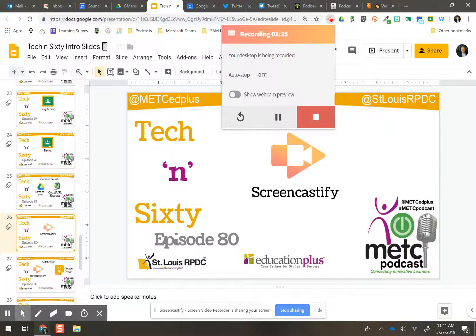Screencastify is definitely something worth checking out. It makes screencasting so easy — record lessons, record videos on the fly. Another AppSmash is coming next week on how I used it in my classroom each and every day with my kids. It's such an easy way to record stuff for your students, or have your students record stuff for you. So check it out — it's easy to use. Enjoy.